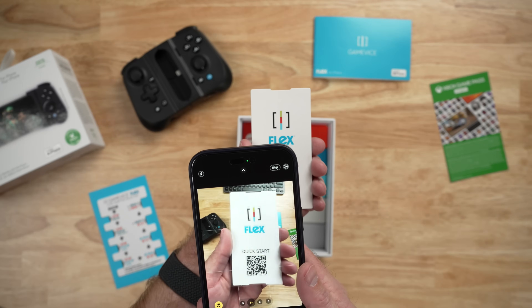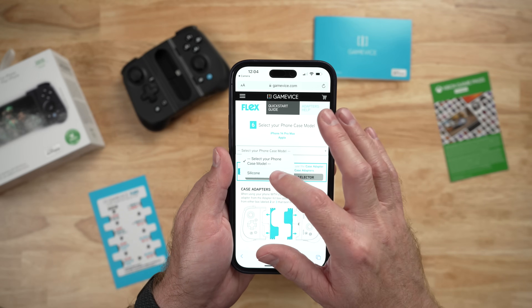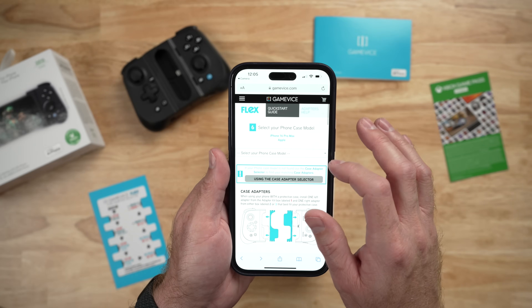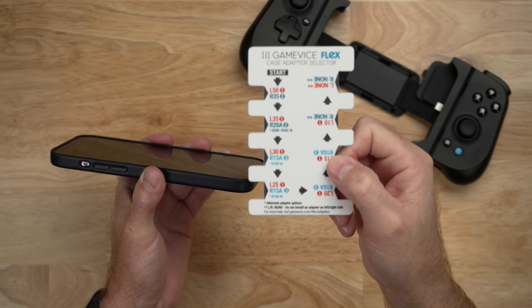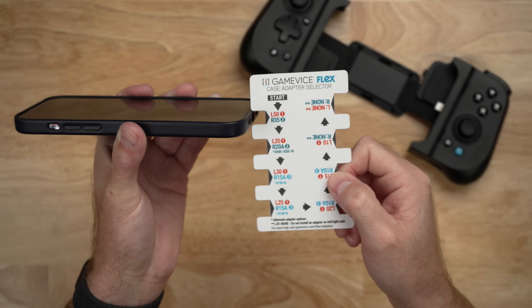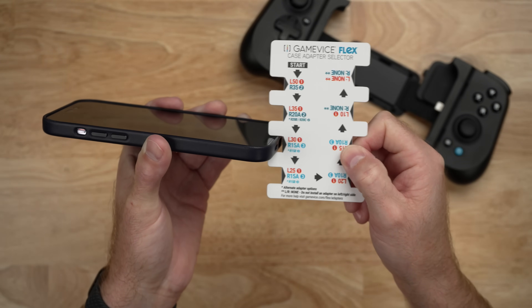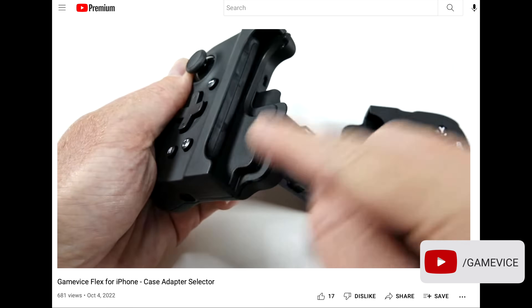There are two ways to find out which adapters you will need to use with the Flex controller. You can either use the QR code in the box, which will take you to a website that walks you through selecting your phone and case, and this will give you the right and left adapter pair that's the right size for your device. Alternatively, Gamevice also includes a measuring device that tells you which size to use. With the case on your iPhone, you just start with the smallest gap size on the measurement, and if it doesn't fit, keep going until the selector fits comfortably over the edge of your phone. Then select your pieces, click them into place, and you are ready to game.